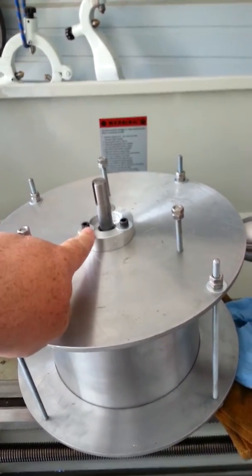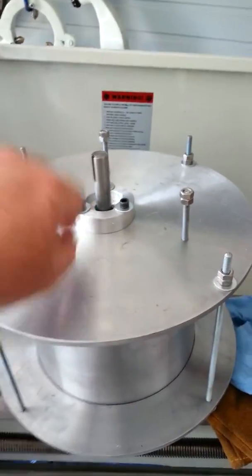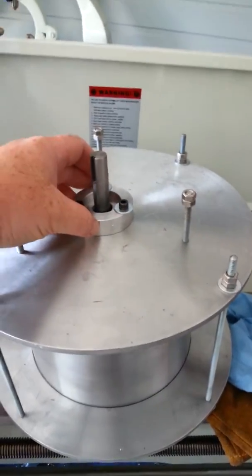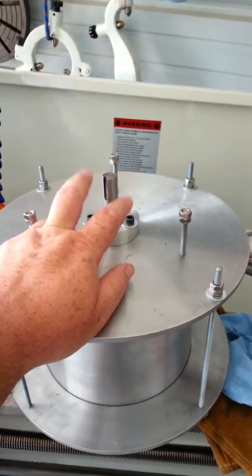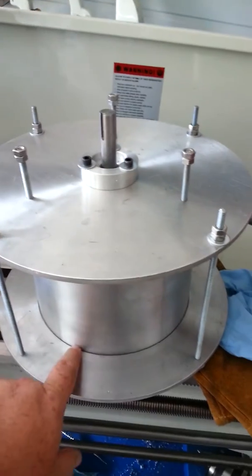Besides these guys — number 8 hex head machine screws, the same ones that go inside the actual chuck. There's a lot of hold-down pressure there, keeping everything nice and tight.